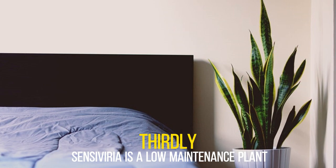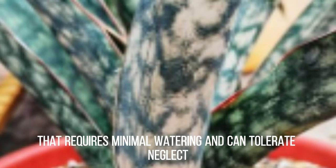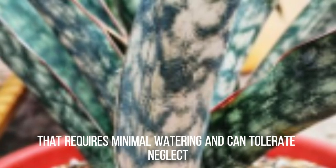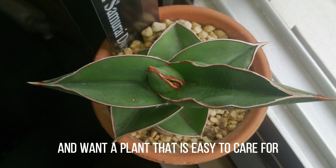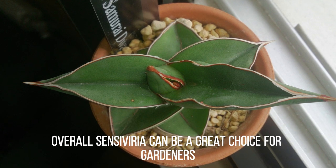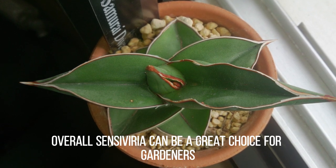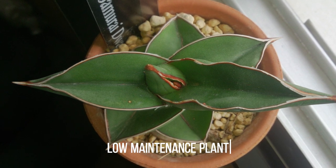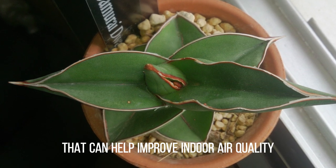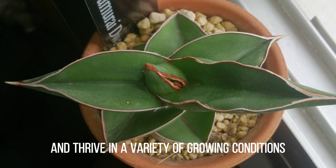Thirdly, Sansevieria is a low-maintenance plant that requires minimal watering and can tolerate neglect. This makes it ideal for busy gardeners or those who are new to gardening and want a plant that is easy to care for. Overall, Sansevieria can be a great choice for gardeners in Europe who are looking for a hardy, low-maintenance plant that can help improve indoor air quality and thrive in a variety of growing conditions.